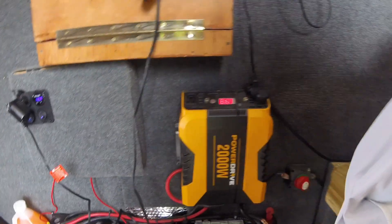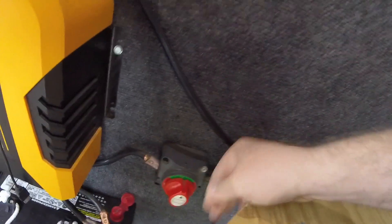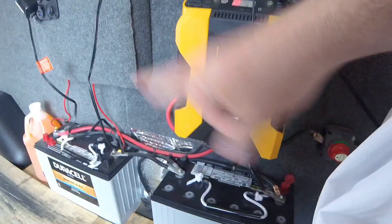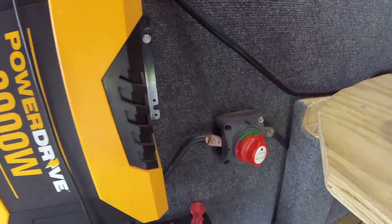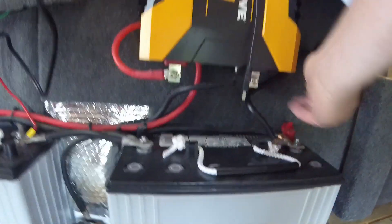In mine, this is my on-off switch right there. It's on at the moment, and then that's off. You want it turned off whenever you're sitting and wanting to use the power from the system here. I got this off of Amazon — I'll put a link in the description. This power wire here runs to the start battery, comes to here, and then this power wire goes to this first battery.